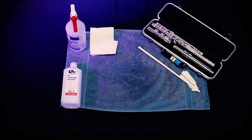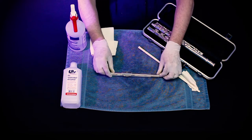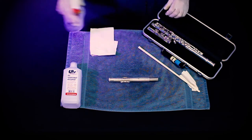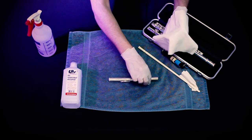We are now going to sanitize a flute. Treat the head joint in the same manner as you would a brass mouthpiece — spray lightly with 90% isopropyl alcohol, allow it to dry, and then clean with a clean polishing cloth.